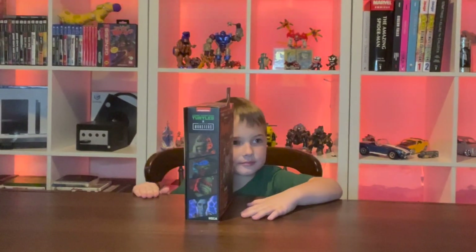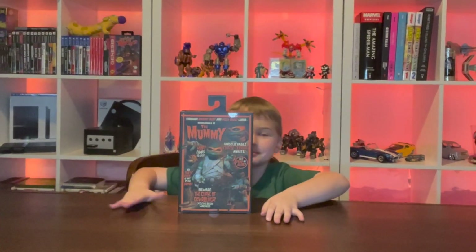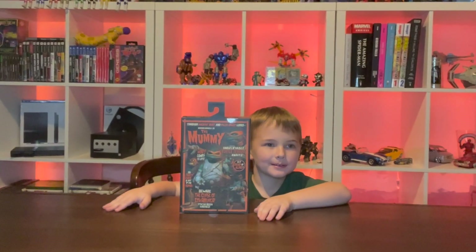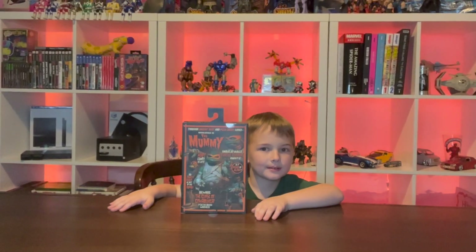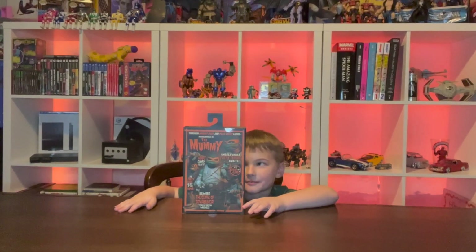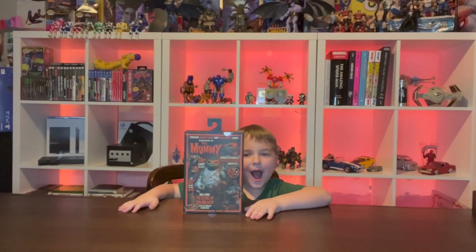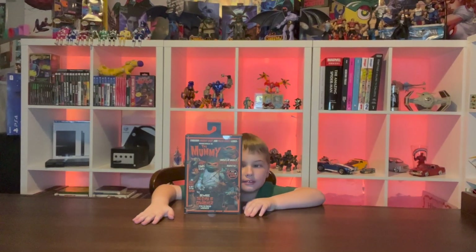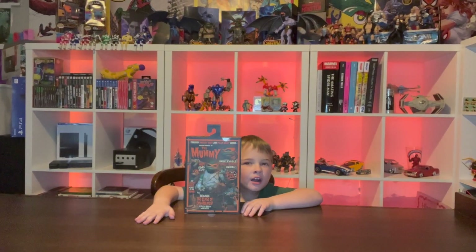Then we'll go to the back of the box. The backs are always my favorite because they look like old-time horror posters. This one says: 'Through ancient dust and pizza crust lurks Michelangelo as the mummy. Unbelievable turtle terror awaits. Is it dead or alive? Mikey comes to life. The party dude is out of the tomb. Beware the curse of cowabunga. You've been warned.' Very cool, awesome looking artwork.